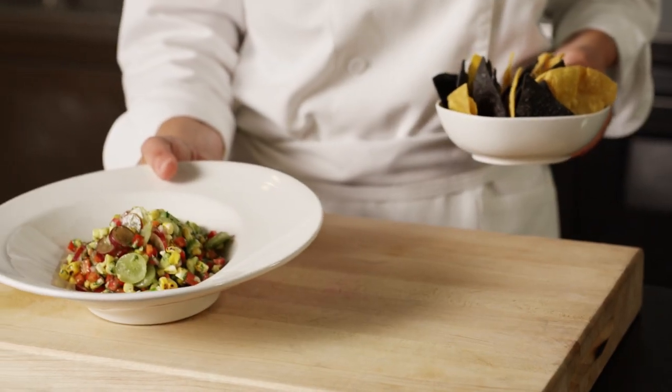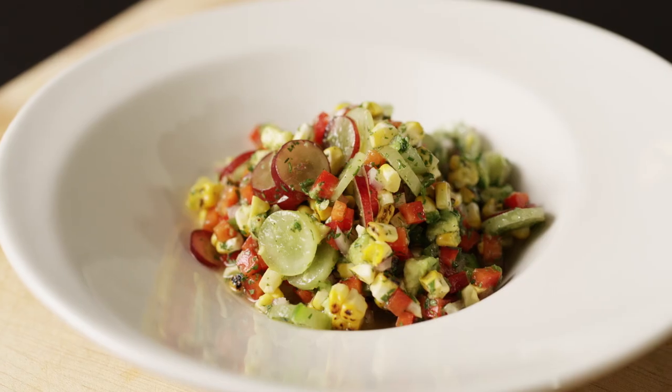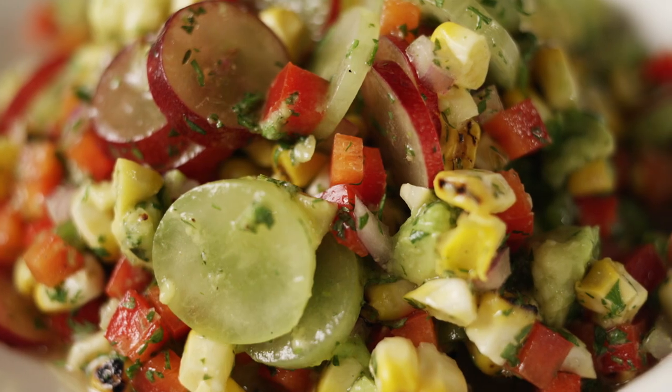This delicious grape ceviche uses fresh California grapes instead of raw fish. The crisp, juicy texture and delicate sweetness of grapes works beautifully here. And it's vegan!